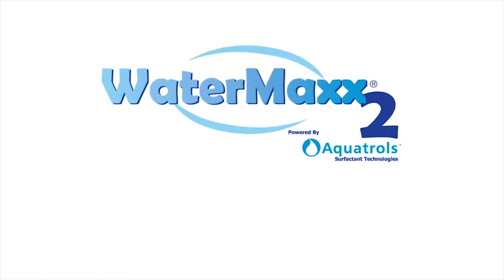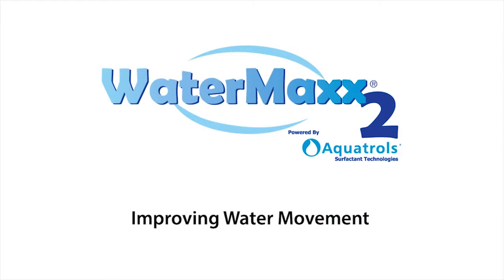WaterMax II is a patented soil surfactant specifically formulated for the needs of agricultural growers. It improves the way water moves through soils, allowing growers to use water more efficiently, maintain crop productivity with less water, and maximize their yield potential.